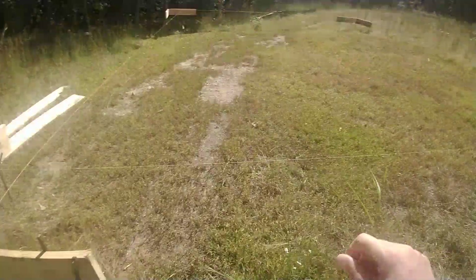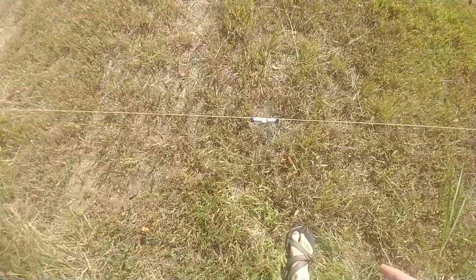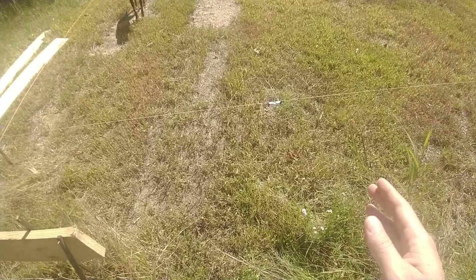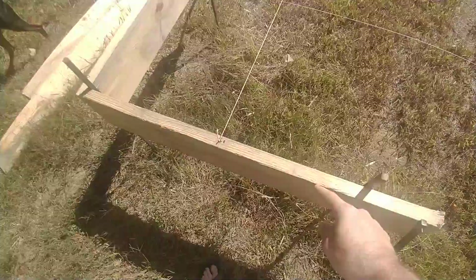You'll be amazed at how far off you are, especially if you have any undulation to your terrain and your batter boards aren't square to where you're working. This will be way off if you eyeball it. So you'll use a line level such as this one — it's installed on the line, and that will let you decide whether this needs to come up or down. Your batter boards need to be level to each other.